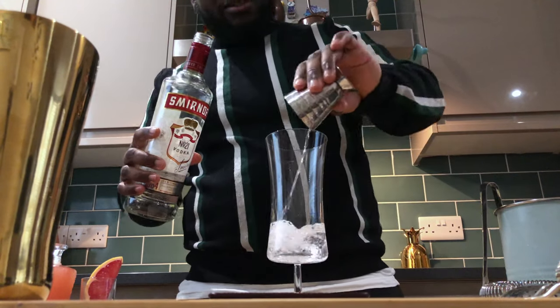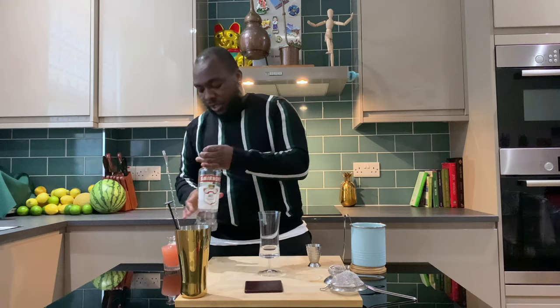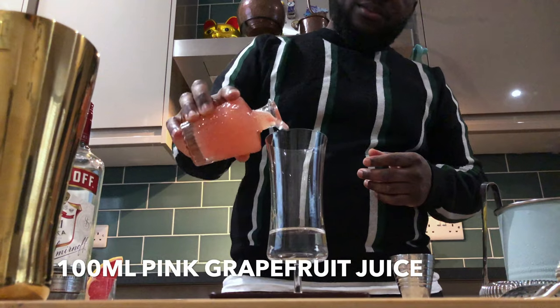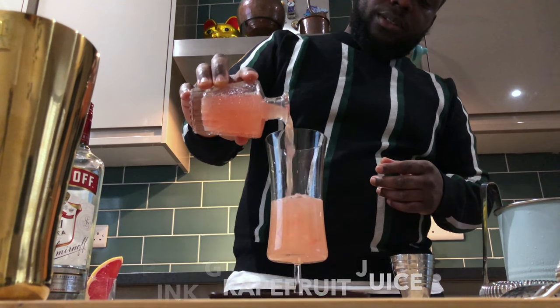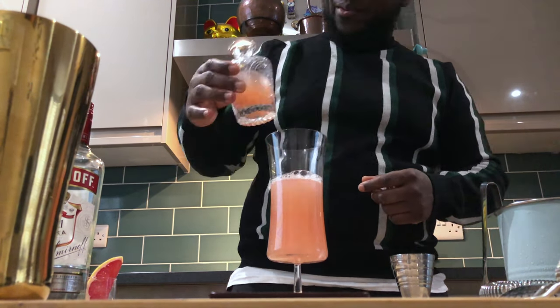Very easy drink, very refreshing, fruity. I'll top it up with fresh squeezed grapefruit juice — I left a bit because I want to keep it organic. There we go.